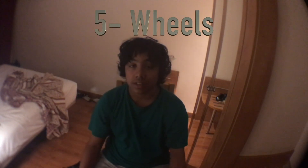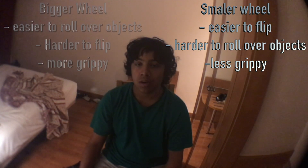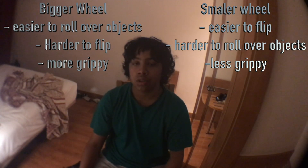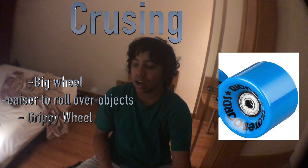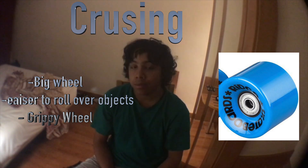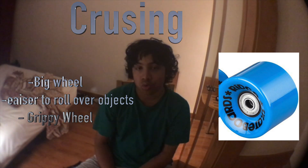The final thing I'm going to talk about is the wheels. Wheels are important — a smaller wheel makes it easier to flip but harder to roll over objects, while a bigger wheel is easier to roll over objects but harder to flip and generally more grippy. A smaller wheel tends to be less grippy. For cruising, you're going to want a big, grippy wheel because it will help you roll over objects and you're not really going to be doing slides.